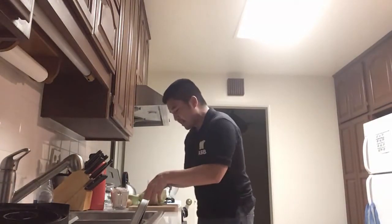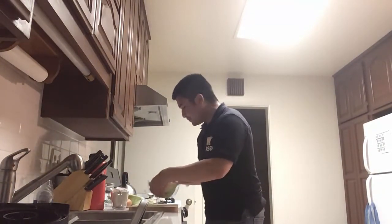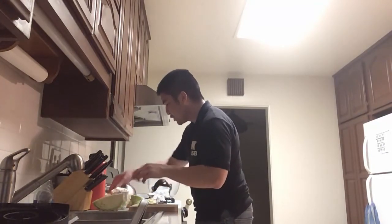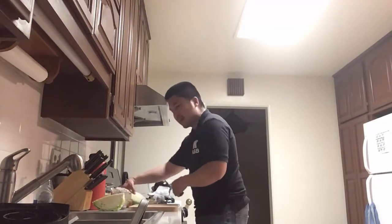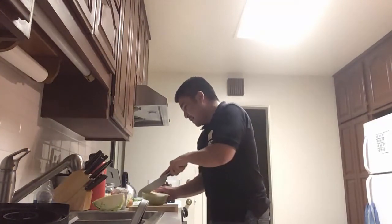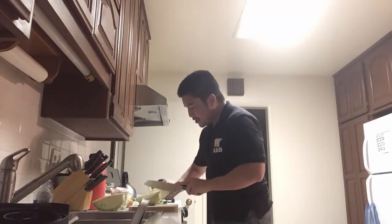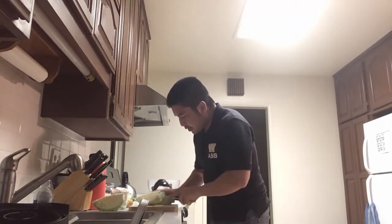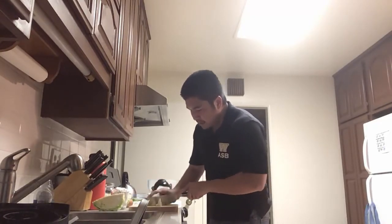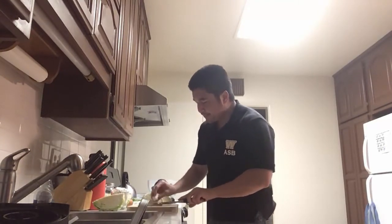I cut this thing into quarters and I'm going to cut the other quarter too. Any leftover cabbage I'm not going to use the whole head, but any leftovers I'll probably just make a salad. Cabbage is pretty good, it keeps for quite a while, and it's really good for you. I don't like eating the corner pieces so I'm going to cut those off and chuck them.